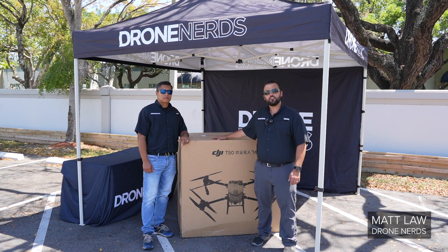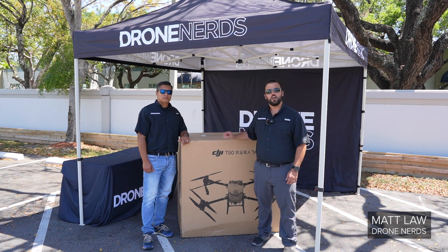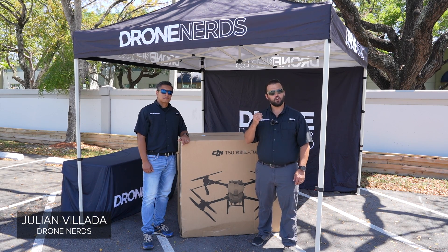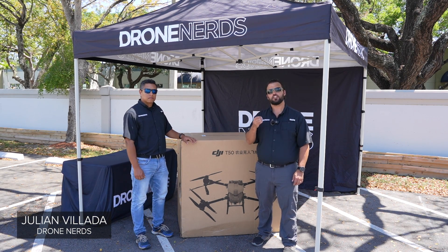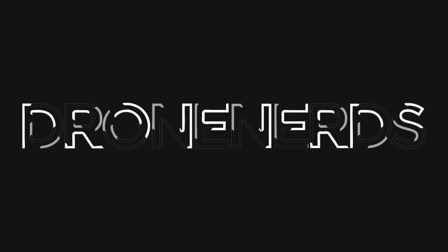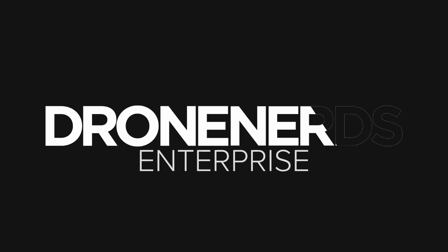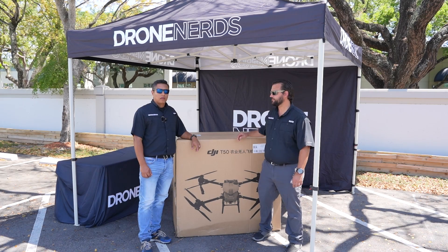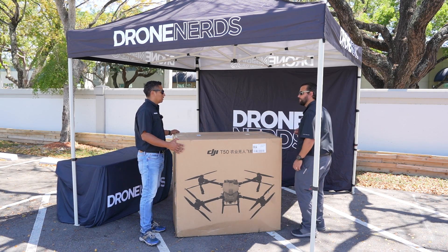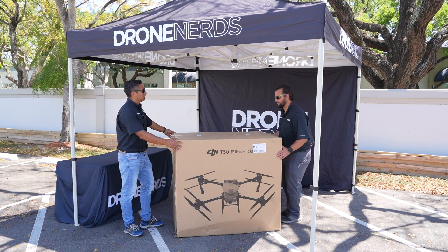Hey Drone Nerds, it's Matt. The Agras T-50 has just hit the warehouse. We're going to do an unboxing for you, and then I'm going to pass it over to Julian. He's going to go over all the specs and the new features and updates for the Agras T-50. Thanks for the introduction — I'm excited to be here today. We're going to be doing the unboxing of the T-50 series from DJI. Let's get right onto it.